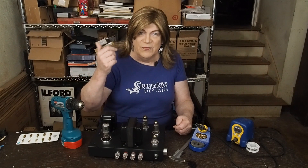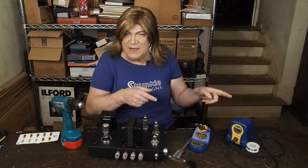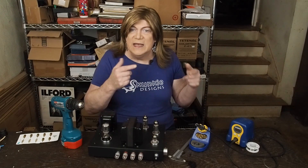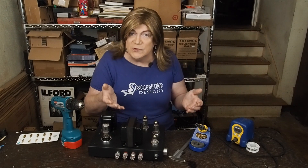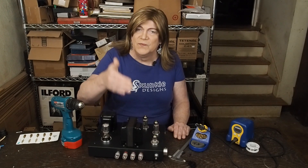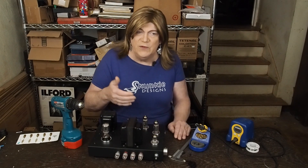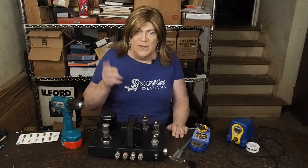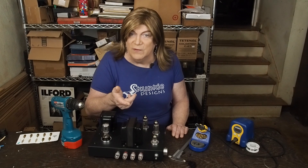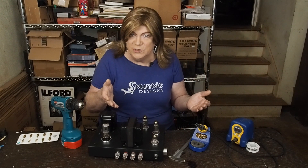We determined that's what killed his amp and made it red plate and burn up the cathode resistor — it was running at 150 volts at certain times, and it was biased to have the right current running through the tubes at 120 volts. But running at 150 volts, if you've got a step-up transformer that's a four or five times multiplier and you've got an extra 30 volts, well, you can do the math — it's going to skyrocket the voltage on the tubes.